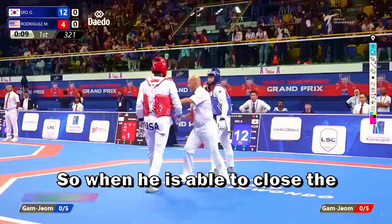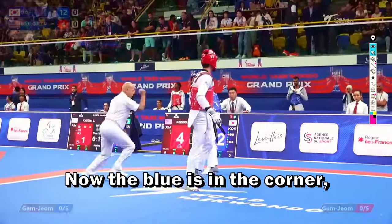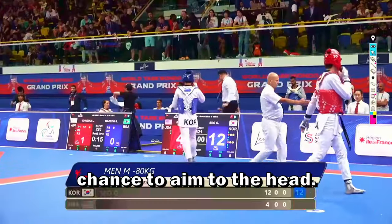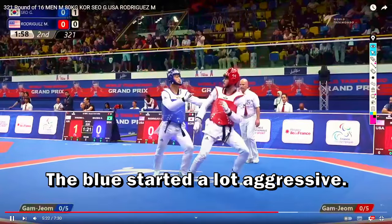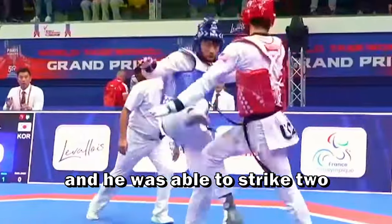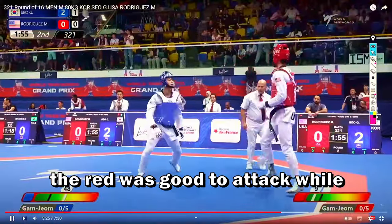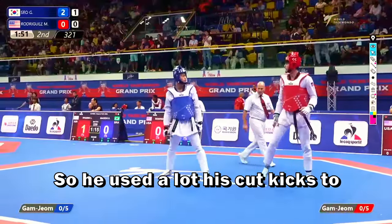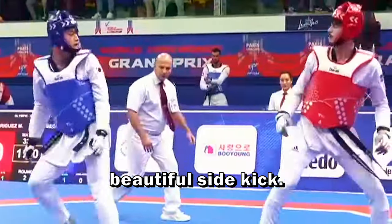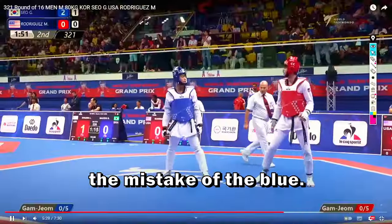He was able to score two more points — when he is able to close the distance he pushes himself and strikes with back kicks. Now the blue is in the corner; even with a big gap he's not trying to risk, and the red is not taking the chance to aim for the head. In the second round, the blue started a lot more aggressive. The red started with a cut kick, cancelled it and was able to strike two points in the clinch. So the red was good at attacking while in the clinch, using a lot of cut kicks to take points, but the blue waited for the proper moment to score with a beautiful side kick.